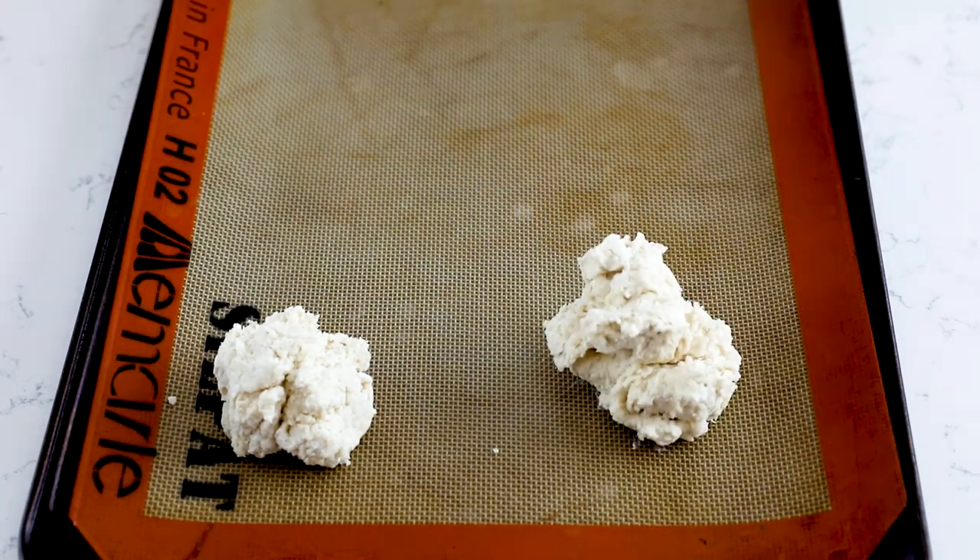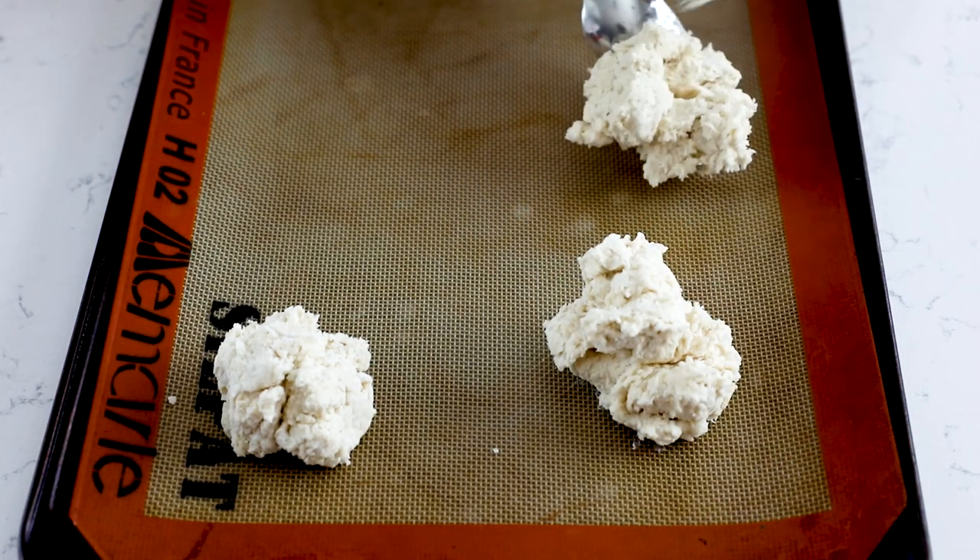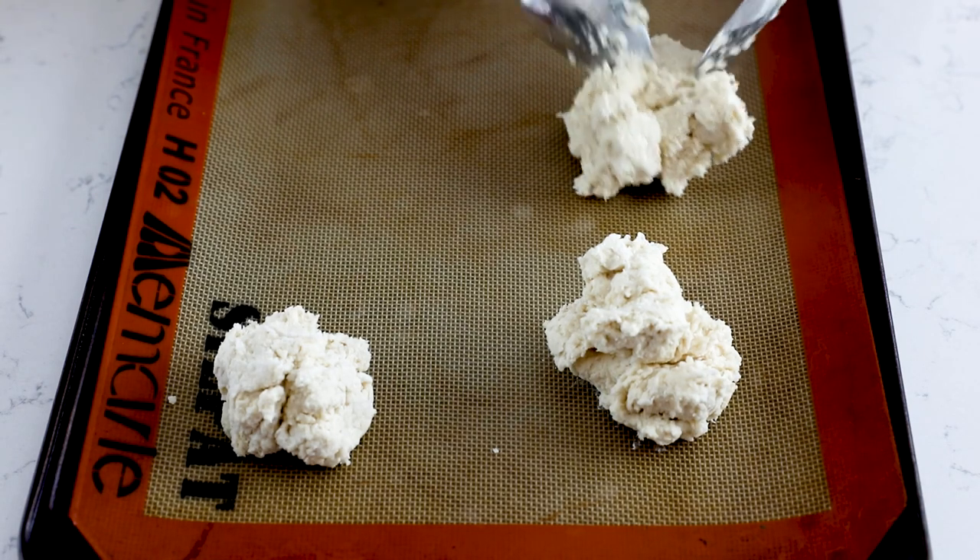Once I have all those biscuits on the cookie sheet, I'm going to bake those until they're nice and golden brown. Let them cool before we assemble the shortcake.